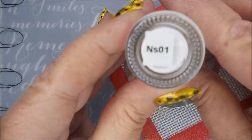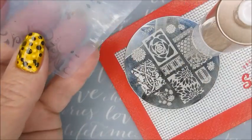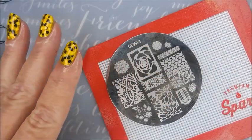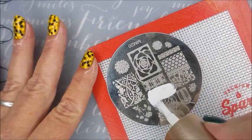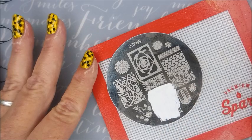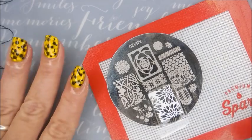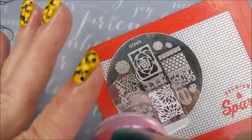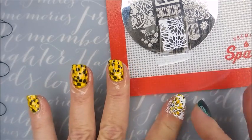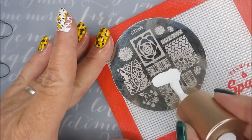I'll be using my Biddy Big Bang Stamper, Nicole Diaries NS01, and my Clear Jelly Scraper Card. I'll also be using the IMK Peel Protect just to make sure I don't have too big of a mess to clean up. My Nicole Diary polish is starting to get low and it's getting thicker because I've used it quite a bit, so I am having to cover that image completely with the polish. On this one, I'm going to move the image around — I'm not placing it on the nails exactly the same on every nail. I'm kind of turning the image, and this next one is going to go on diagonal.